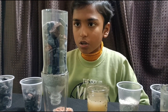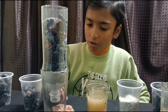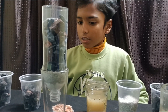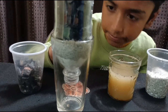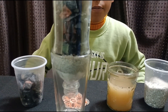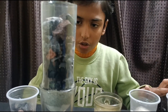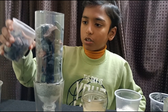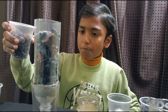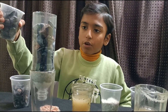First we need to cut the bottle apart and take out the cap. Then we need to put cotton on the cap side, then sand on the cotton, then charcoal on top of the sand. After that, put small stones or pebbles on the charcoal, and then big stones or pebbles on top.